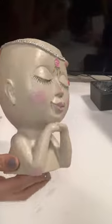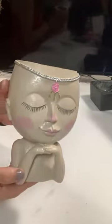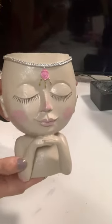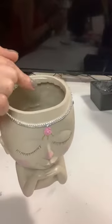So I recommend this — this is 5 out of 5 stars. Once I get my trailing succulents to grow, because right now they're only starter plants, I'm going to update the video because this is going to be really, really cute.